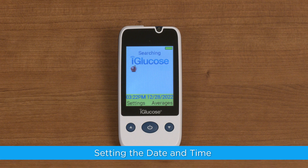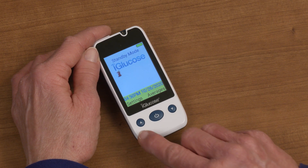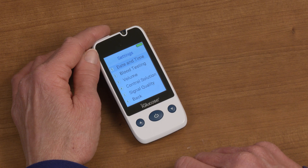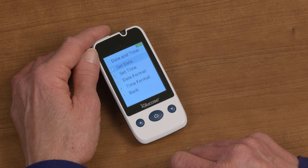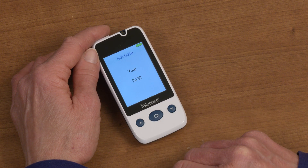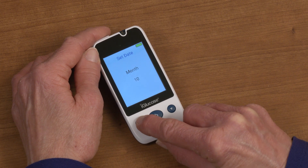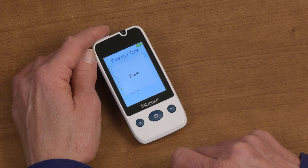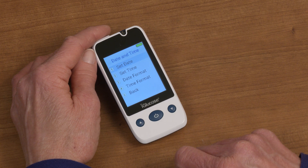Because your iGlucose is connected to the AT&T cellular network, the date and time are automatically set when the device turns on and connects to the cell network. If you would like to manually set the date and time, press the up arrow to access the settings menu, then select the date and time option using the up and down arrows and press the home button to select. Once you are in the date time menu, select the set date option. Use the home button to select and then use the up-down arrows to change the year, month, or day as necessary. Once you have entered the desired date, press the home button. A done message will appear on the screen. Repeat these steps for any other changes you need to make to the time or the format. To exit the settings menu, use the up-down arrows to scroll to the back option and press the home button to select.